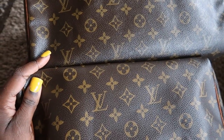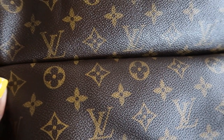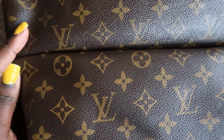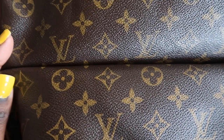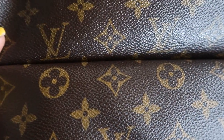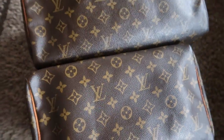A lot of people, when they get bags, if the coloring is off they automatically find fault in the bag, which is not necessarily true all the time. With authentic pieces, they do vary. These bags are different, but they're both authentic.